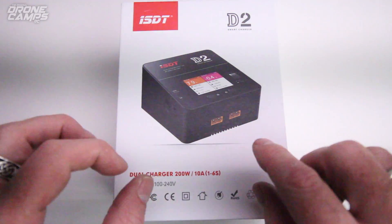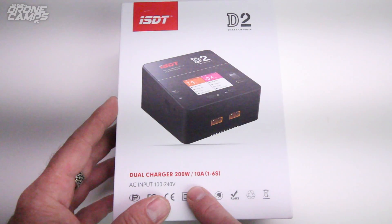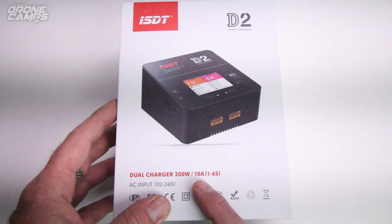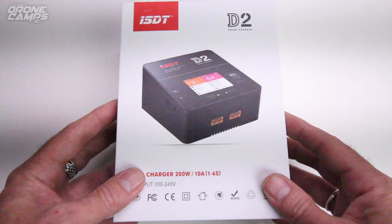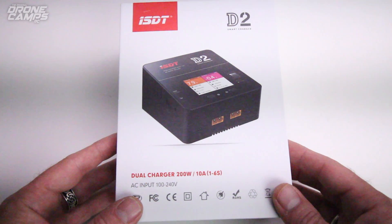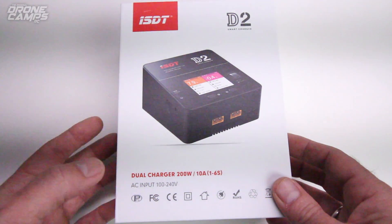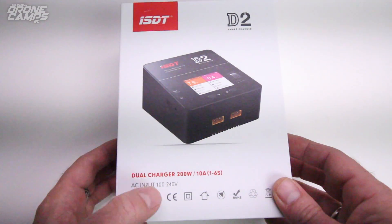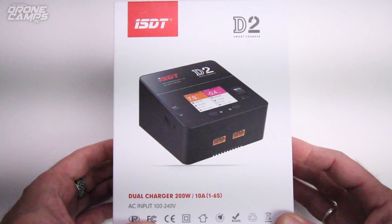Okay, besides from dual charging ports on here, what does it do? Well, it charges up to 200 watts and 10 amps — not bad — and from 1 to 6S batteries. Most FPV racers and quadcopter flyers don't need anything really more than 6S. I don't know anybody that flies 7 or 8S batteries. AC input from 100 to 240 volts, so Europe, America — you're all good for the D2.